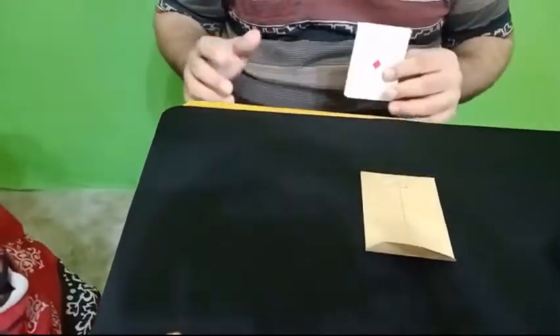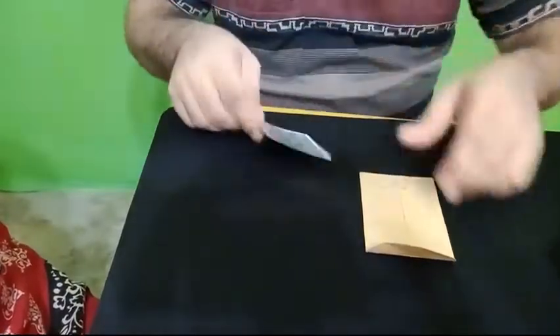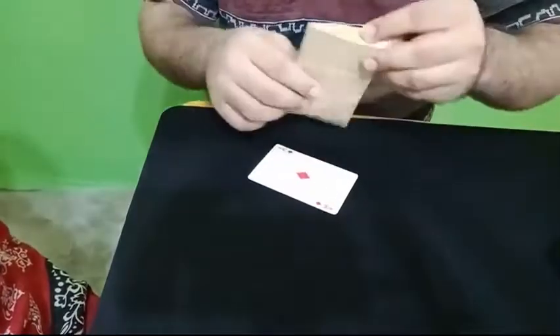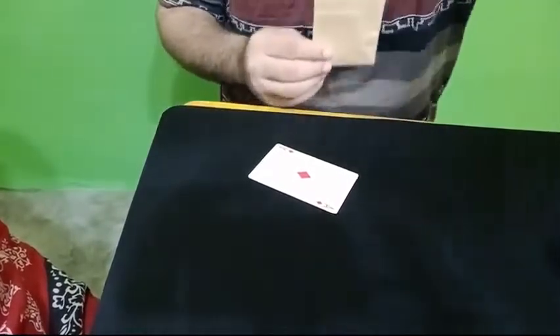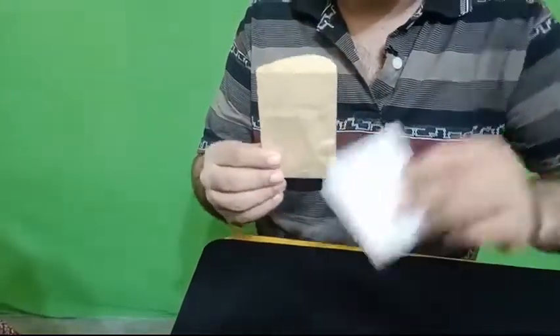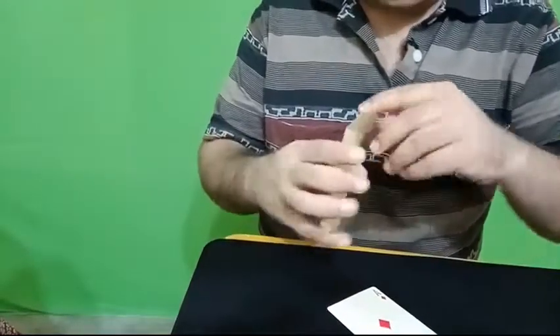Now will you be amazed if I remove this card and it is the same card — that is the Ace of Diamonds? Will you be amazed? You don't trust me, okay.